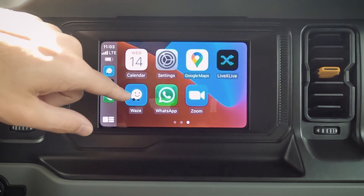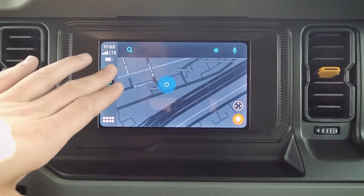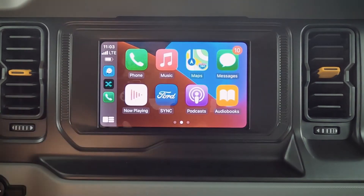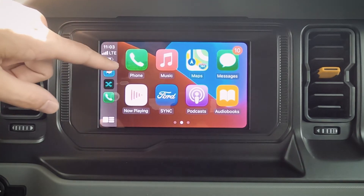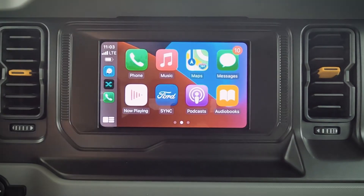So CarPlay, and we are fully connected now. As you can see there, we've got Apple Maps, we've got Google Maps, and we've got Waze. We can use all of these directly through this middle screen — I love that flexibility. So if yours doesn't have factory navigation, don't worry about it, because we do have the option of using Apple Maps, Google Maps, or Waze directly through this middle screen. We've got messages, audiobooks, podcasts, and a number of other options there.